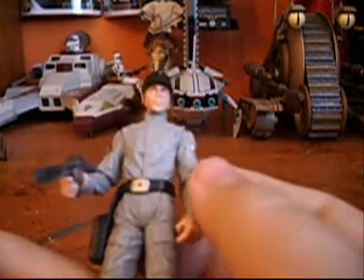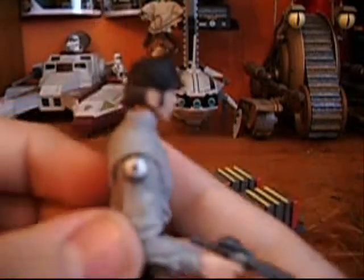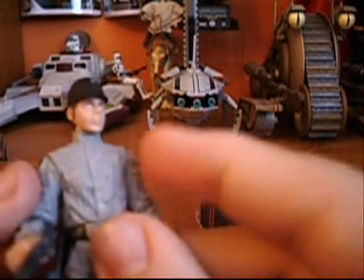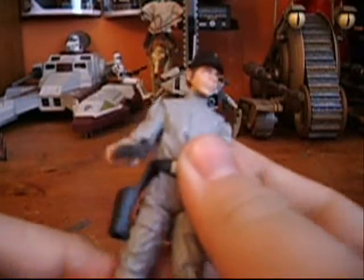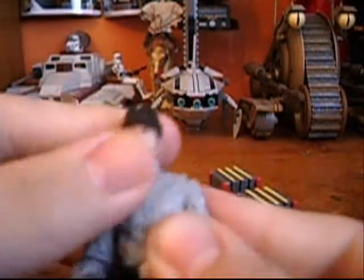He's got a nice belt with a little belt buckle and you can see his transmitter right there. He's also got two Imperial symbols on his shoulders, plus what looks like pens. You can see all the detail — pouches and wrinkles on his jumpsuit. And he's got a black Imperial cap.